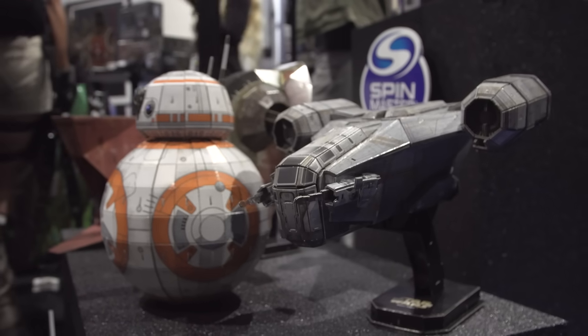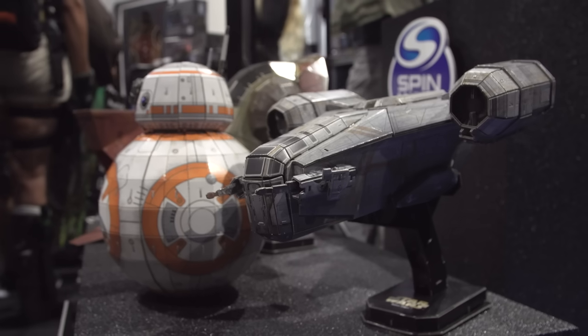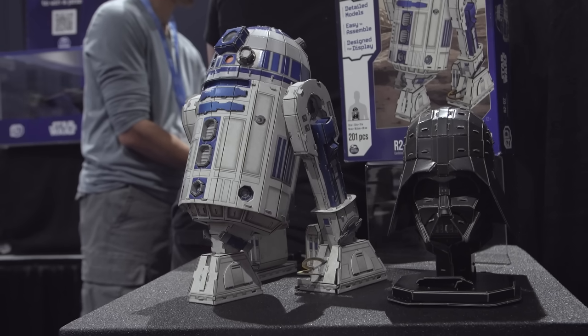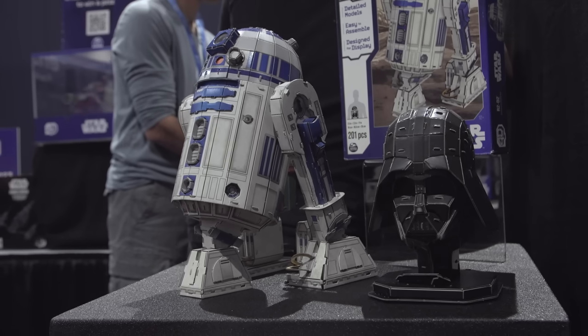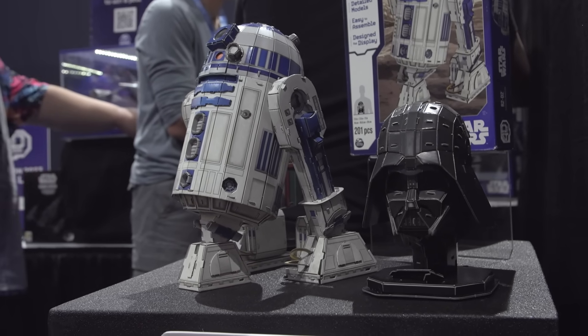Some of this stuff really steals the show. We love model kits and these seem like really accessible entry points for fans of Star Wars. They range between $15 to $60 — the average price is $20 to $30, so they are very affordable and reasonably priced. Thank you so much, Max. Great to meet you, and congratulations on a wonderful line.